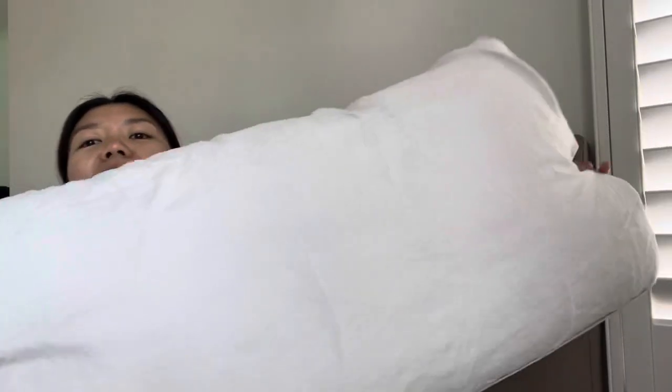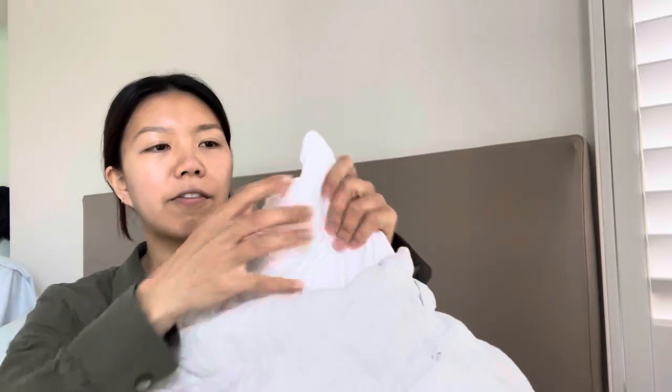This is in the standard king size — it is the regular U.S. standard king. Let me just take it out from the cover. The cover of the pillow is made from 100% cotton, and the inside is a down alternative, so it is hypoallergenic and made of polyester.